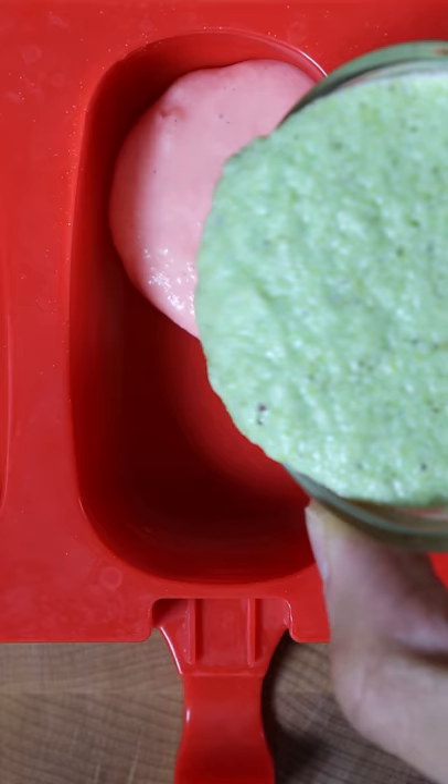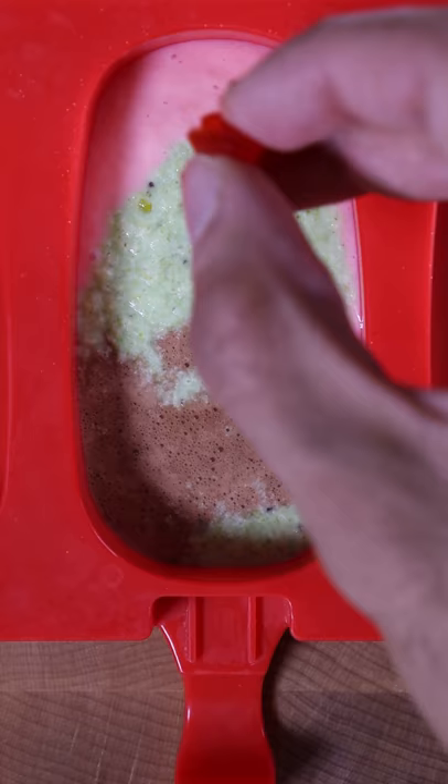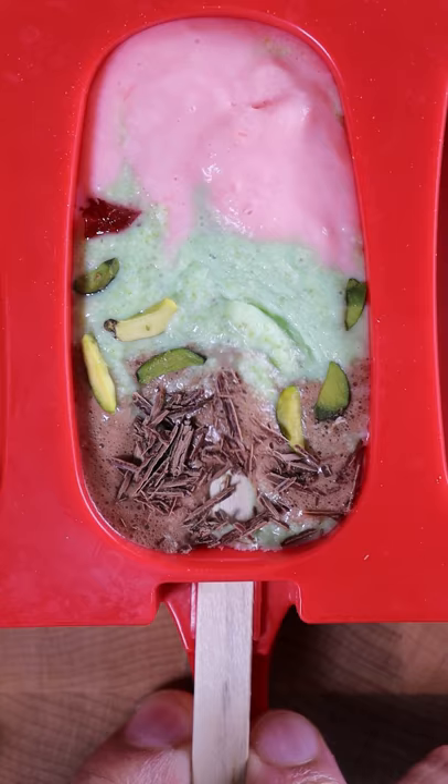One by one, add these flavors into your mold along with chopped maraschino cherries, pistachios, and shaved dark chocolate. Have this frozen for at least eight hours. Enjoy.